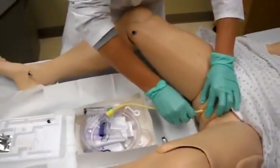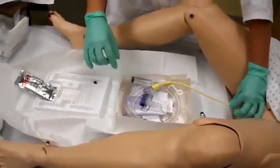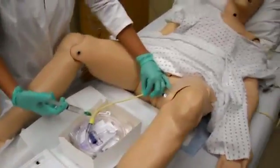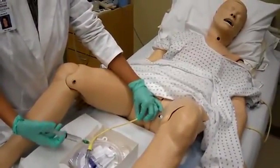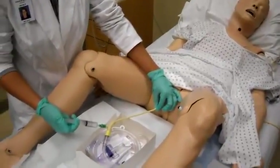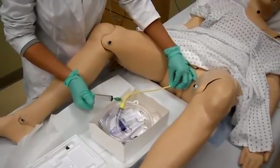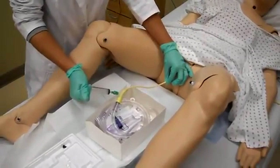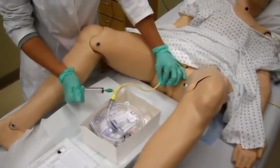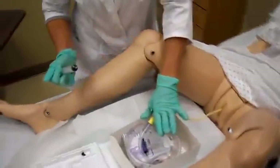Then you're going to switch hands here, keeping your dominant hand sterile. You're going to insert the 10 cc's into the balloon, and as you're doing that, you're going to watch the patient's face for pain or grimacing. Maintain force on the syringe, then take this hand and tug slightly to make sure you get retention and that it's in the bladder. Then take that off.